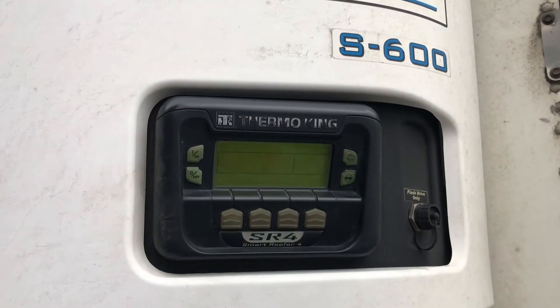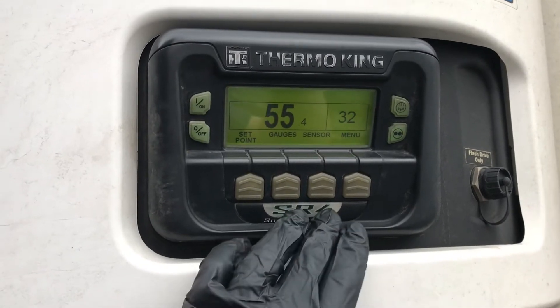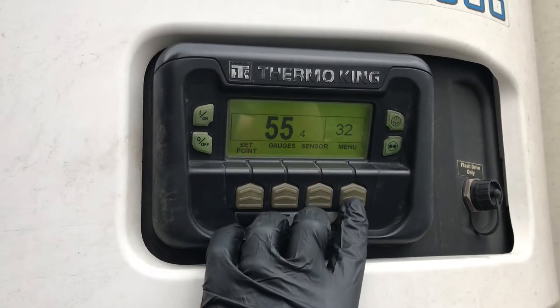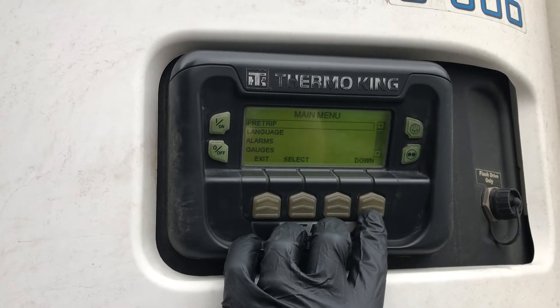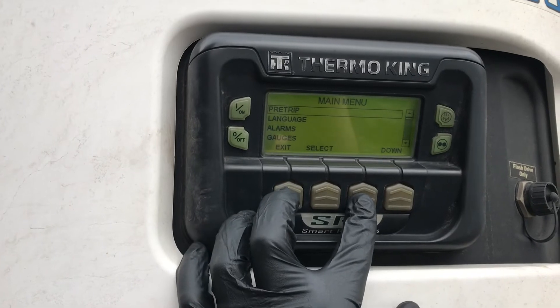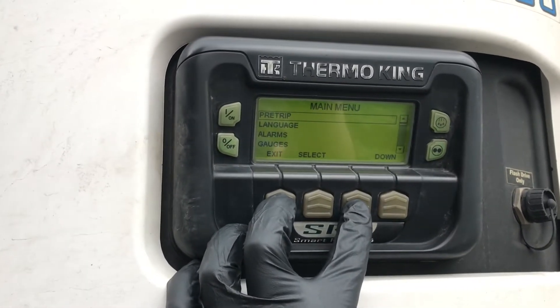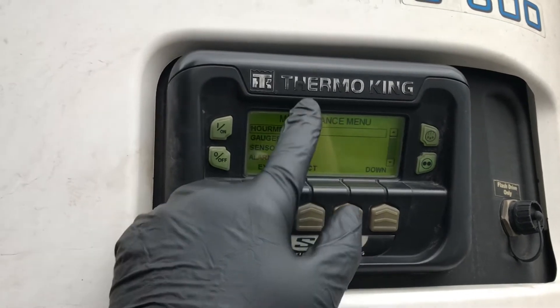This is how to get into guarded access on a Precedent or SR4 controller. Hit menu — do all this before the engine starts. Hit the blank key and the exit key and hold them down for a few seconds.